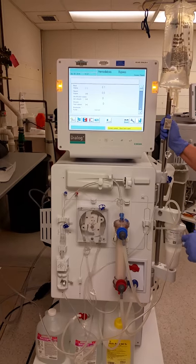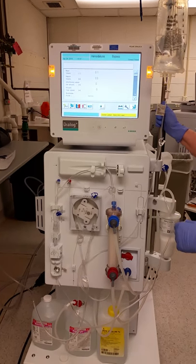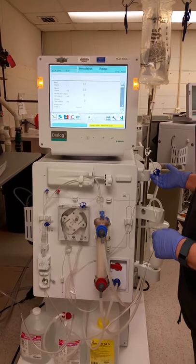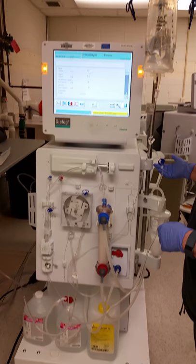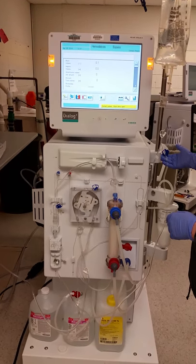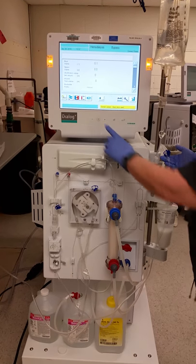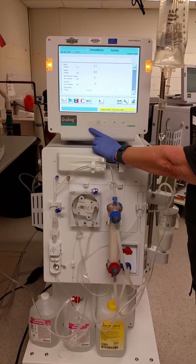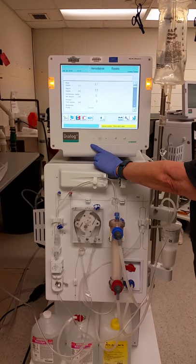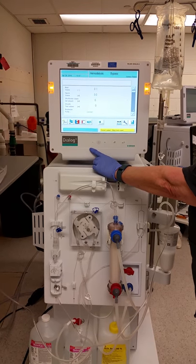It seems to take a long time between 0.1 and 0.2 — don't be concerned. Let it continue until the volume gets to 0.2.